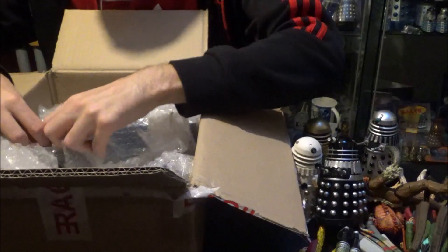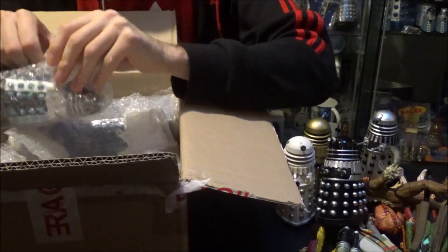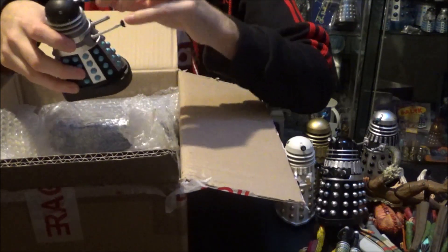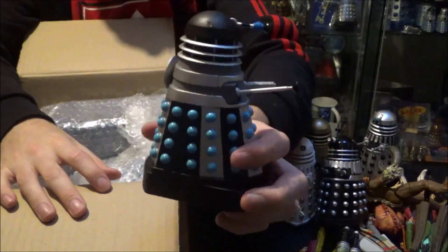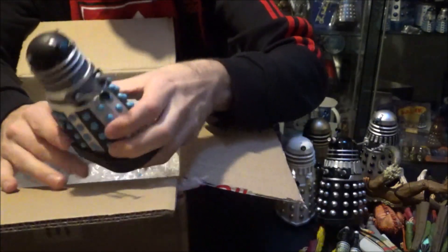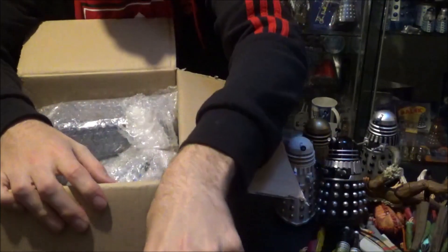We've got a load more Daleks in here, of course, because I'm a massive Dalek fan. Here we have another Saucer Command Dalek from the Dalek Collector Set number two. Another fantastic addition to the collection — I've got this one already, but I'm army building. You've got to have more than one Supreme because he's got to look after all the non-Supremes.